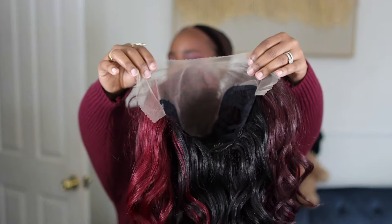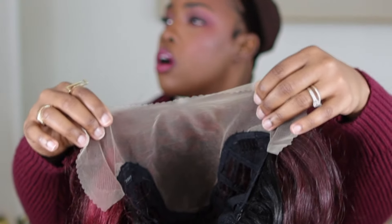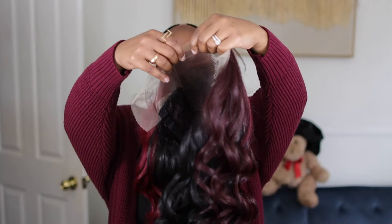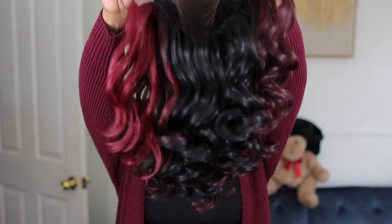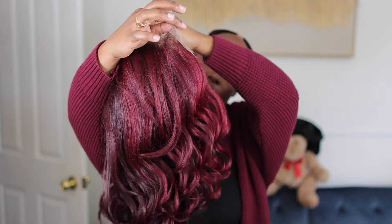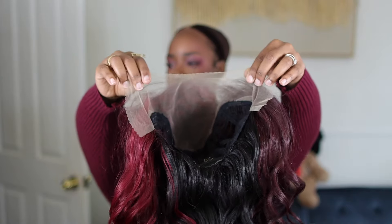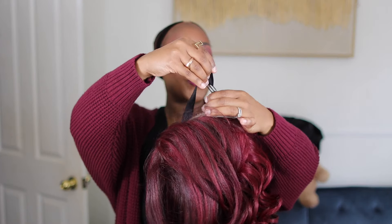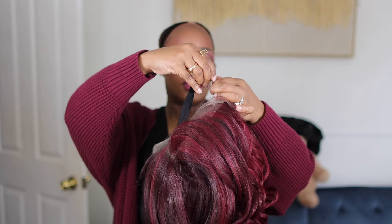Upon initial inspection, I thought to myself: this is about to be cute. I love the waves and the curls and the bounce. I did see a little limp piece floating there and it disturbed me, but I felt like this was gonna be cute. Now, this is a frontal — like a 13 by 6 — but it's kind of not a full frontal, you know what I'm saying.